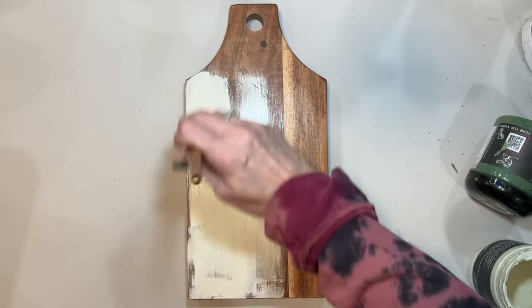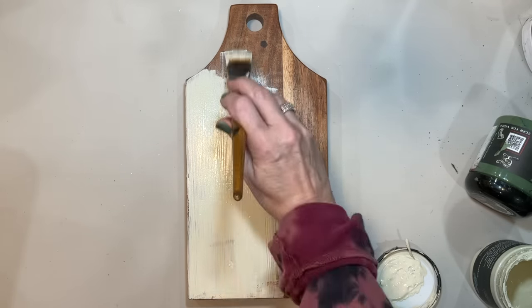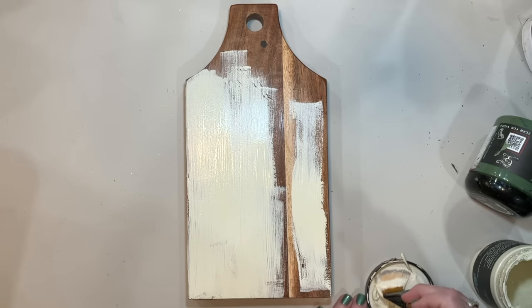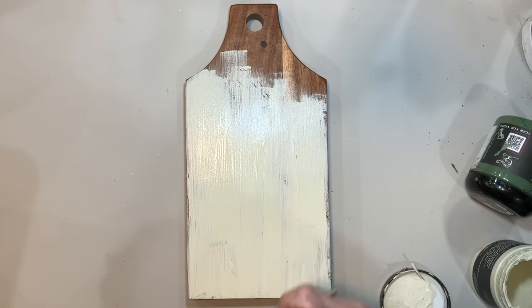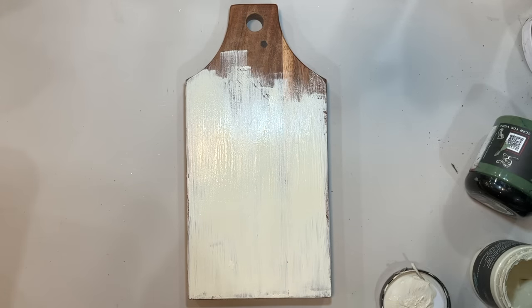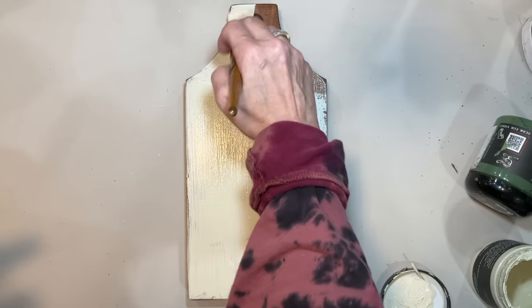We're using some DIY crinoline paint. I do have the DIY crinoline paint and other products of DIY in my booths at the Hickory and the Hudson antique malls. Now we're just going to go ahead and give this a good coat covering everything, the back and then we're going to be using one of the IOD Kindest Regards stamps.